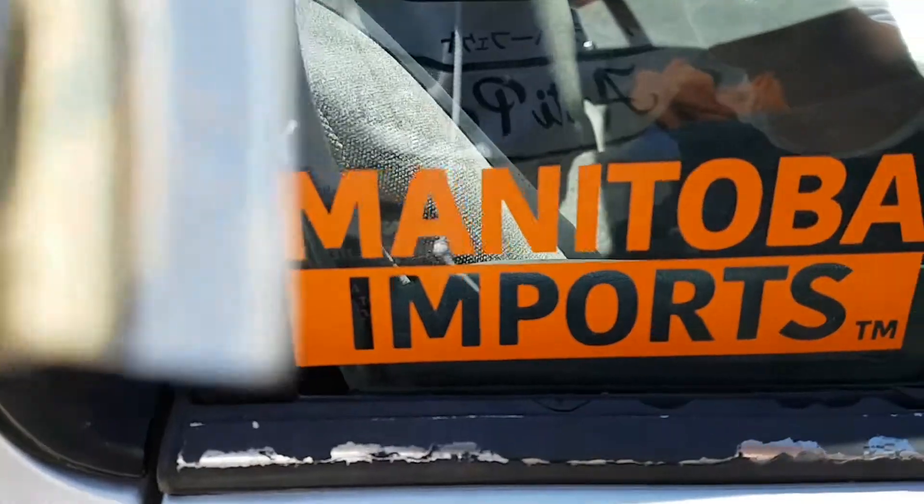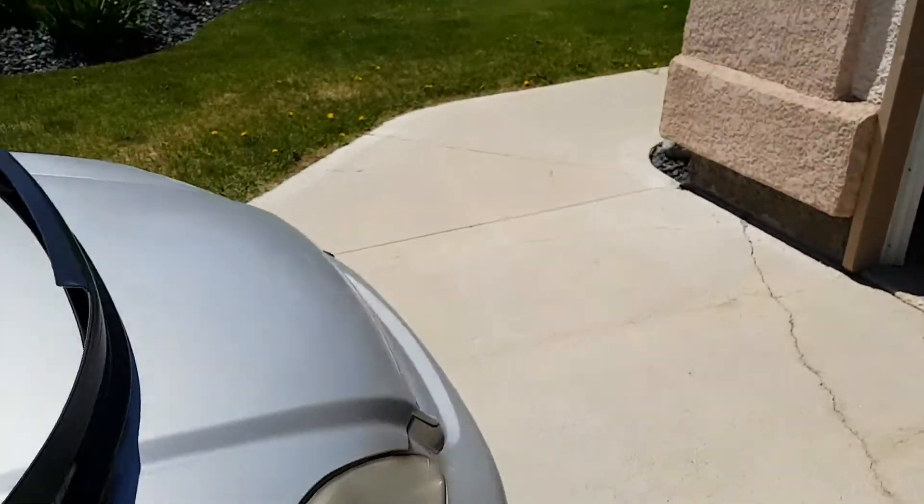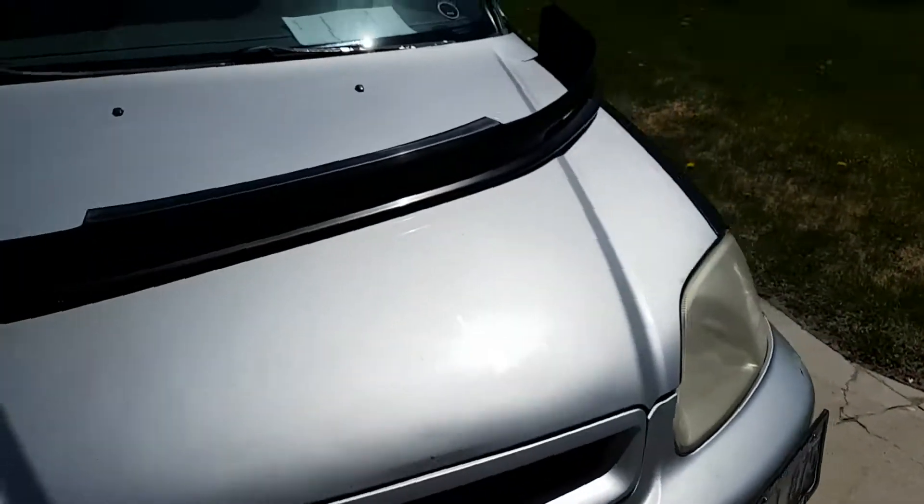All you need is a little bit of rubbing alcohol, a cloth, and a razor — and that's how you get rid of these stickers. So let's get rid of the Manitoba Imports one too. As you can see, it's gone. It's not perfect, but it'll come out just like with a simple car wash.